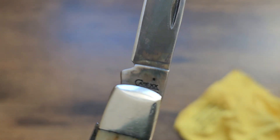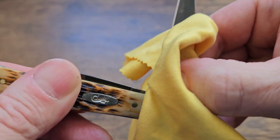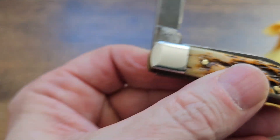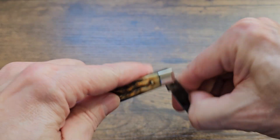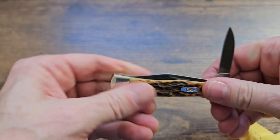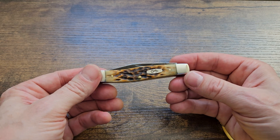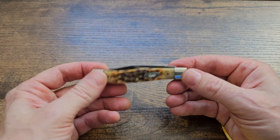Now let's take a look at the tang stamp — and I believe our steel is listed there. So that is a quickie overview of the Case Texas Jack in amber bone and chrome vanadium steel — a knife that has today graduated from safe queen to EDC, and it's a terrific little knife.